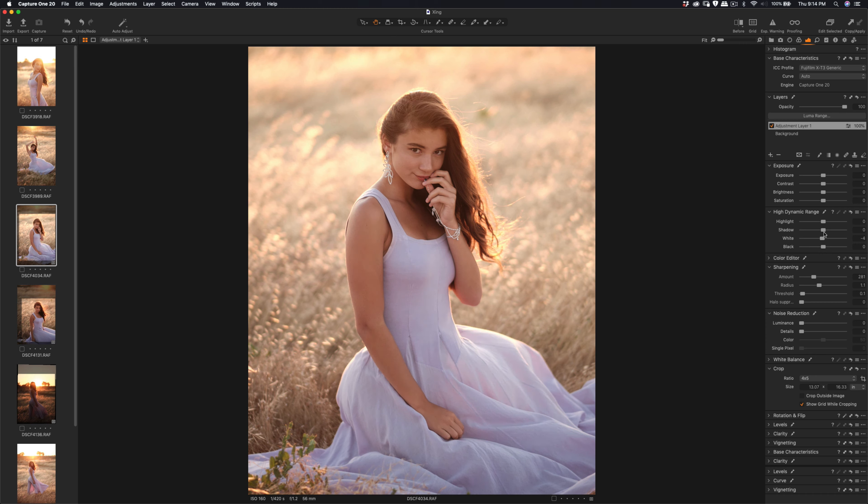You can see the adjustment layer — I'm going to clean it out to zero, highlight save. This layer is just in charge of sharpening. Remember to click the background and reduce the overall brightness, increase the contrast so it looks more natural for this case.